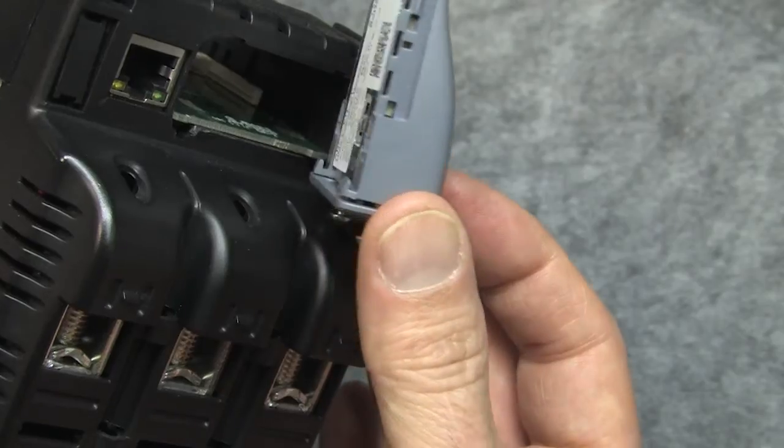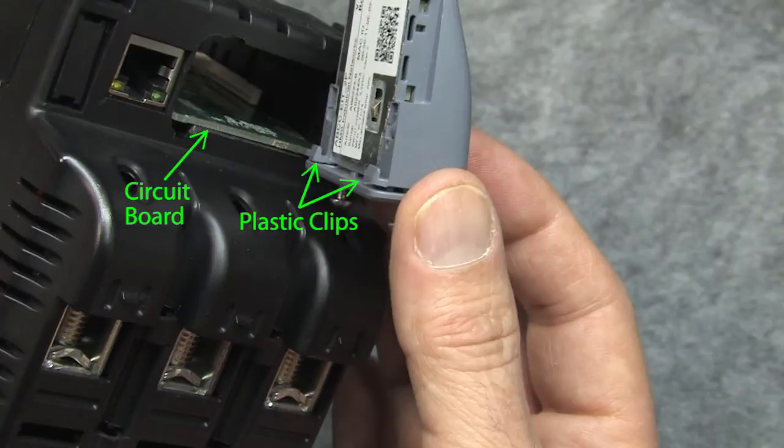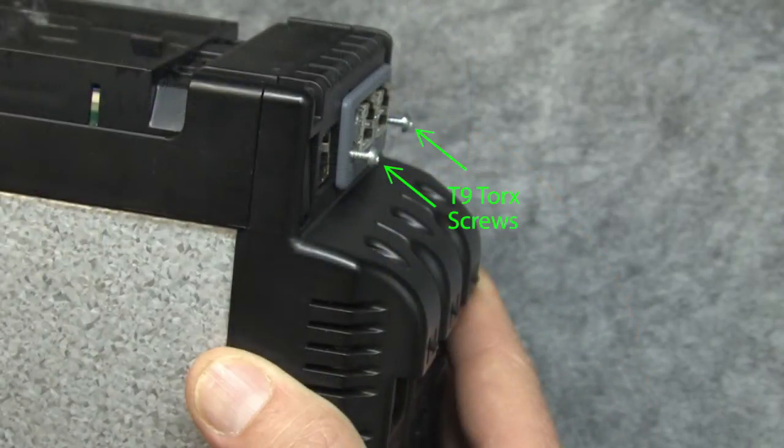At the end, you need to press down to make sure these two little plastic clips under the module get below the circuit board. Tighten down the screws with the T9 Torx bit and you're done.